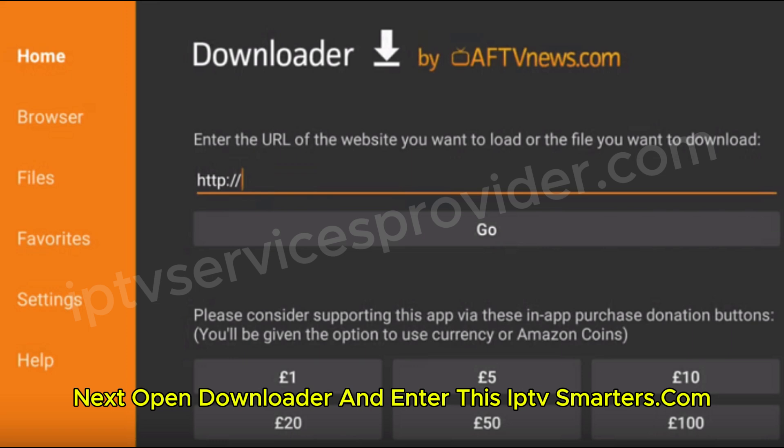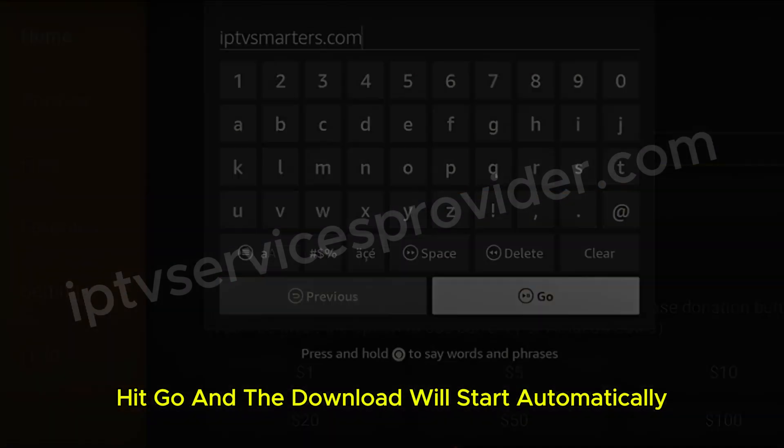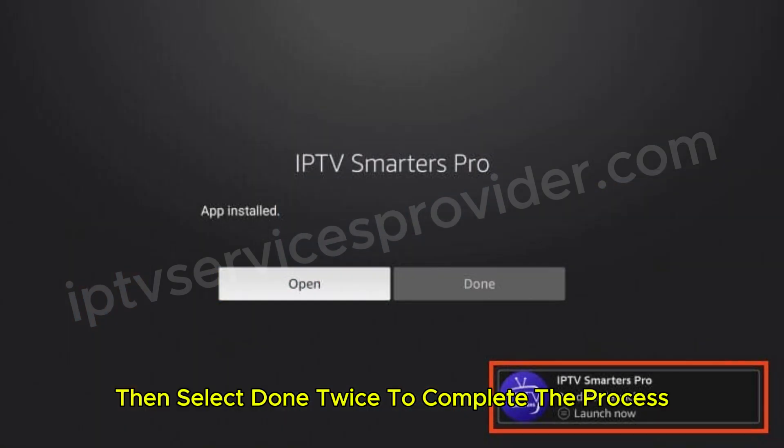Next, open Downloader and enter this URL: iptvsmarters.com. Hit go, and the download will start automatically. Once it's done, click install, then select done twice to complete the process.